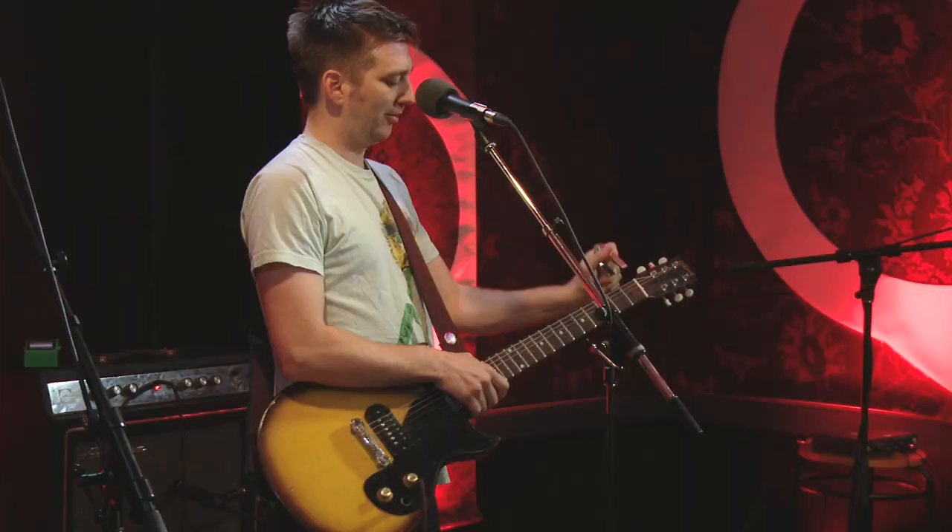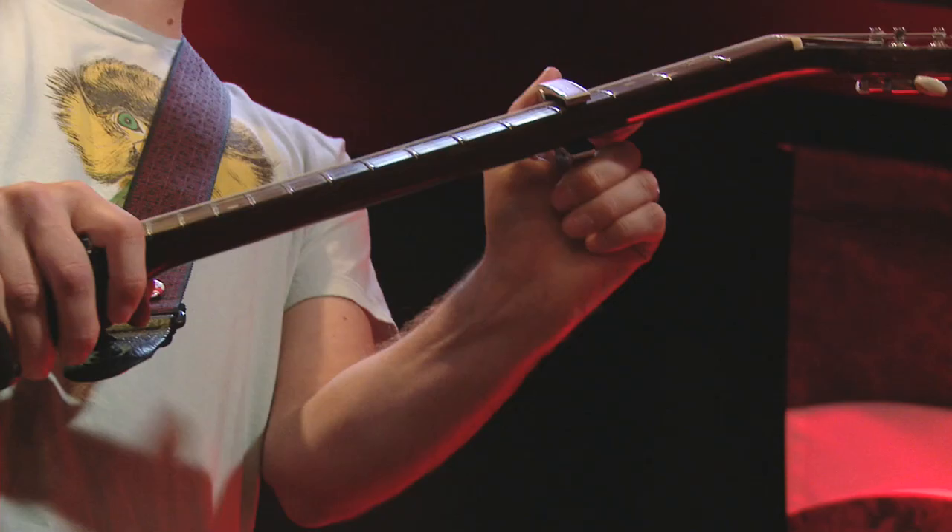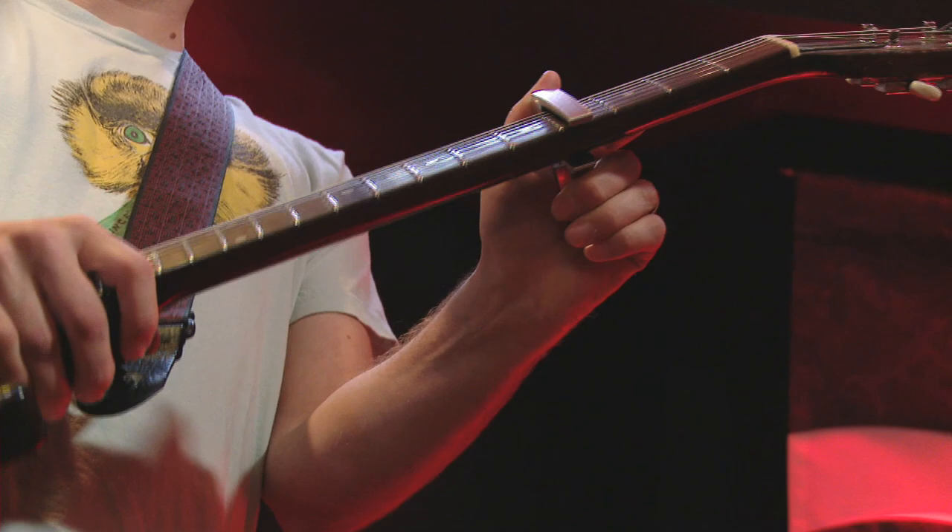So if you get one of these, you just use the chords that you know already, and then you just put this on there and it changes the key and sound of everything. So it's great. I especially like this fourth fret for some reason — don't know why.